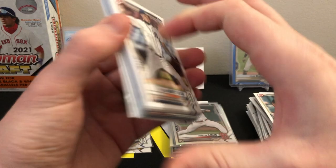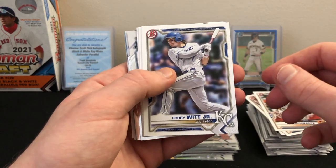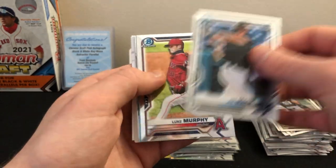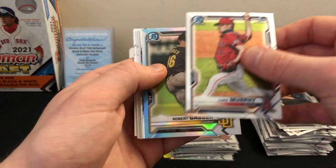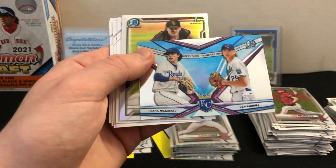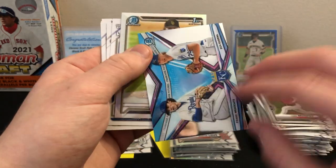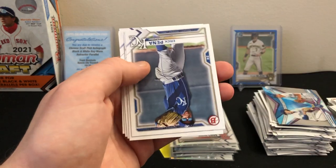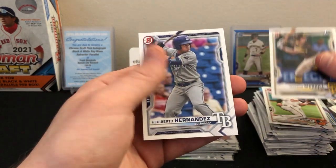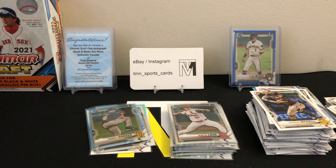Last two packs: Tyler Madison first, Colton Cowser first — that's a good one, sleeve him up. JT Schwartz first, a nice Bobby Witt. Lonnie White Jr. first, Adley Rutschman. Another first, Joe Mack chrome, Luke Murphy chrome. Here's another sky blue — not numbered, but it is a first of Robert Gasser. Then there's Frank Mazikato and Ben Kudrna Franchise Futures — that's a cool one. Kevin Copps first refractor. Paper: Eric Pena, Connor Norby, Luis Angulo, Jackson Merrill first, and Eroberto Hernandez. Another nice first color.